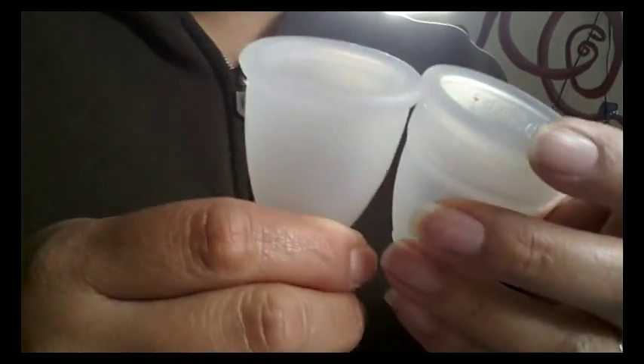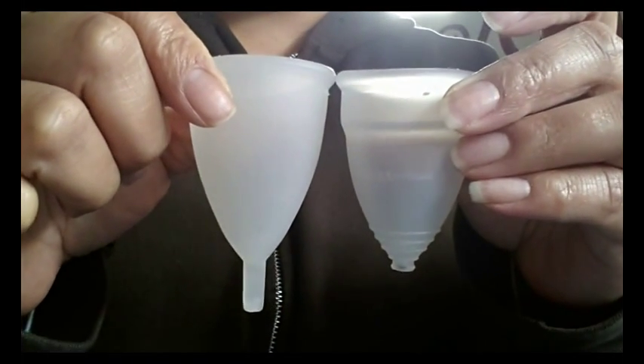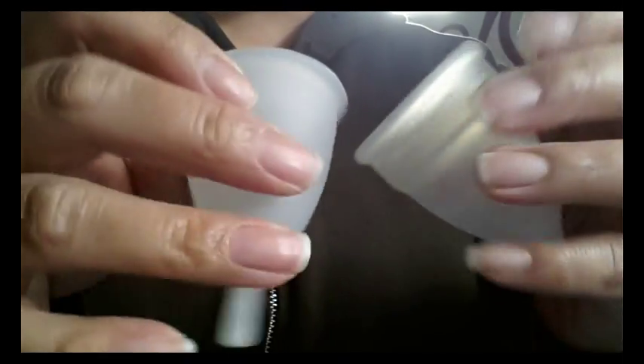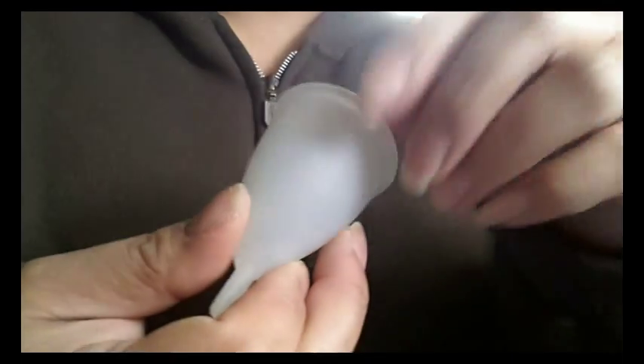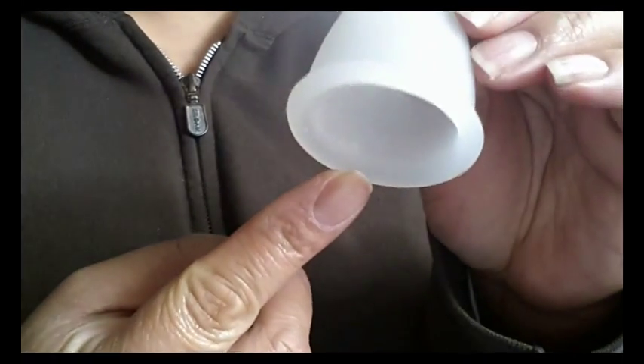This medium size is quite large — I am glad that I didn't get the large cup. I don't know how much larger that would be. It's about the same size as the Diva Cup without the stem, and the diameter is pretty similar — I think it's just maybe a millimeter smaller than the Diva Cup diameter, and that was a large. There are no markings besides the molded M on the inside, just to indicate that this is a medium.